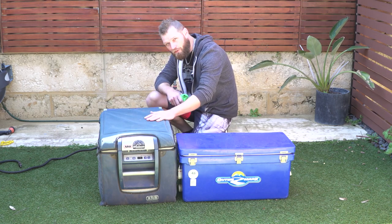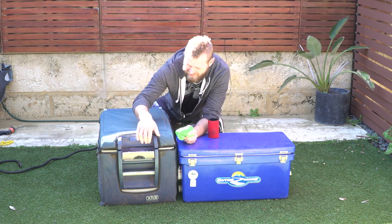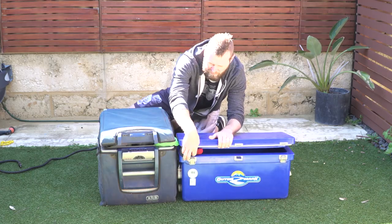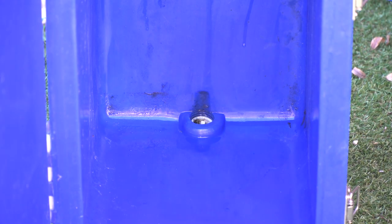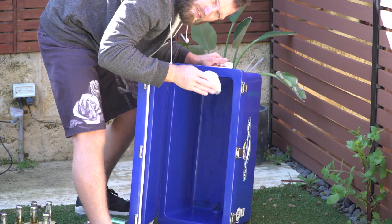When you're not using your fridge or icebox, always store them with something wedged inside to let air come in and out. Never shut them airtight. I suggest leaving the lid open when you store your esky or fridge, because if you don't, you'll end up with mould and it's going to stink.